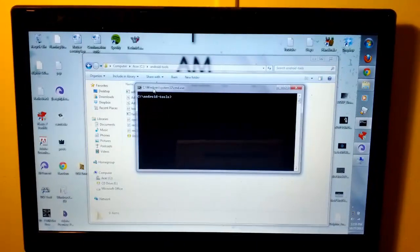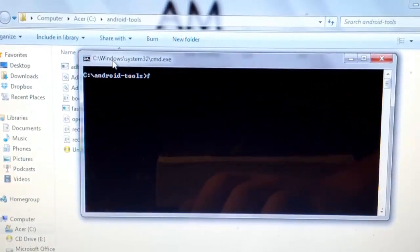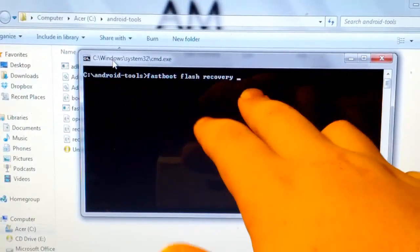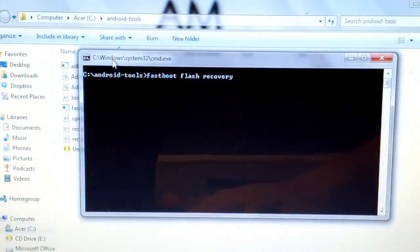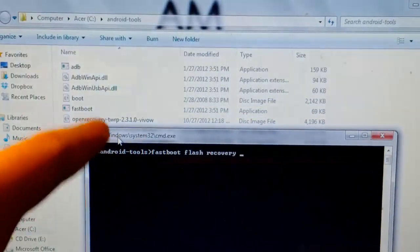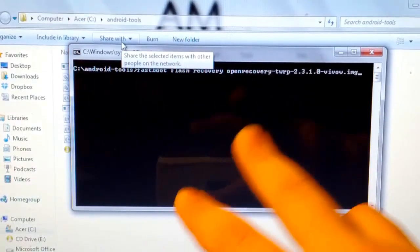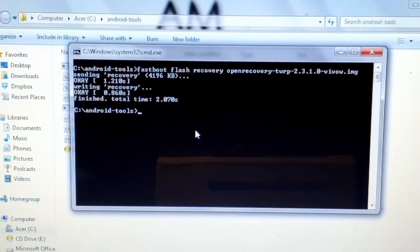Now that it says Fastboot USB, we are going to go back to our computer. Right here we are going to type: fastboot flash recovery, and then the name of your recovery — don't put 'name of recovery' literally. You need to put the actual name of your recovery that you are trying to flash. Mine is the open recovery TWRP thing. So I'm going to type OP and then hit Tab — because if you hit Tab, it fills it out for you — and we're going to hit Enter. Sending recovery, okay writing, and then it finished.